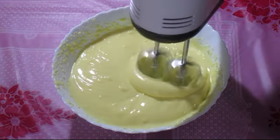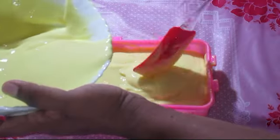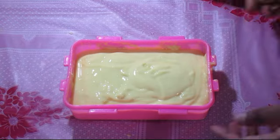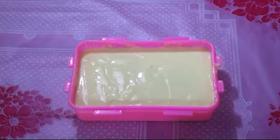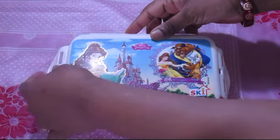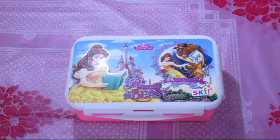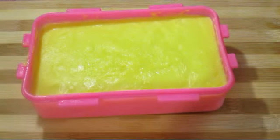I will clean the tray for this. Just clean the tray. I will be able to set it overnight. I will set the ice cream. I will put it in the freezer and let it set in the freezer. The ice cream is now made.